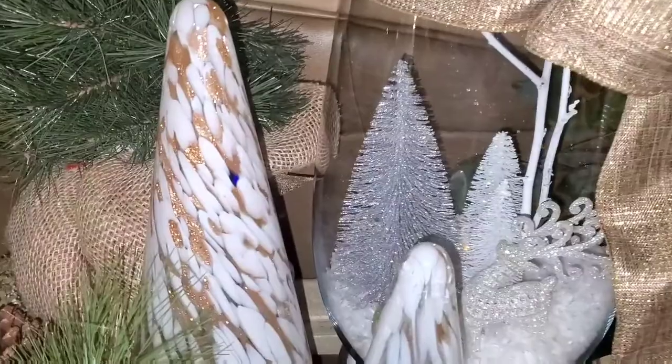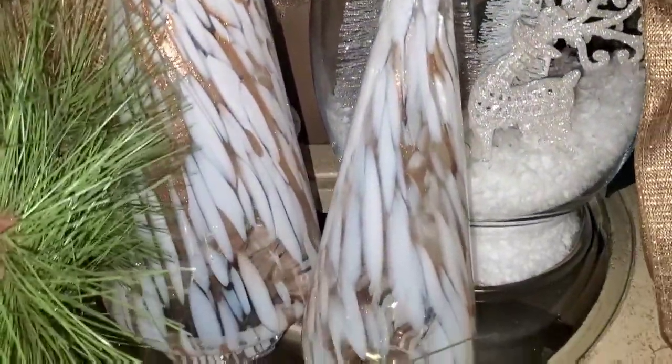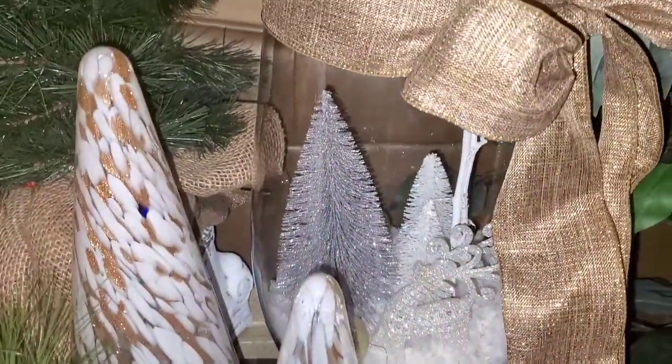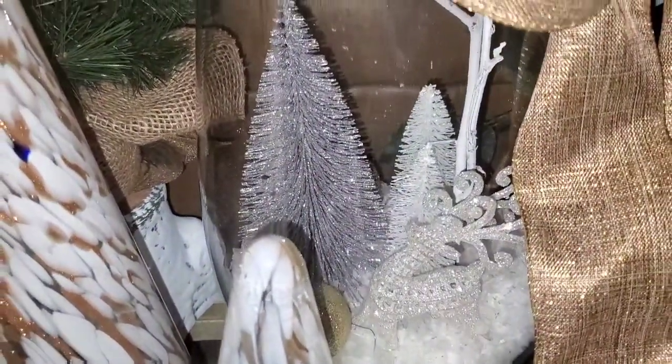Now these branches that you see in here, you can see them closely. I picked them up off of the yard and I painted them a white color, as you can see the branches there. And it just added some taller trees for the glass vase.